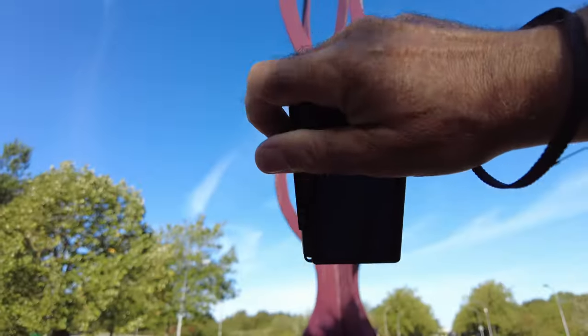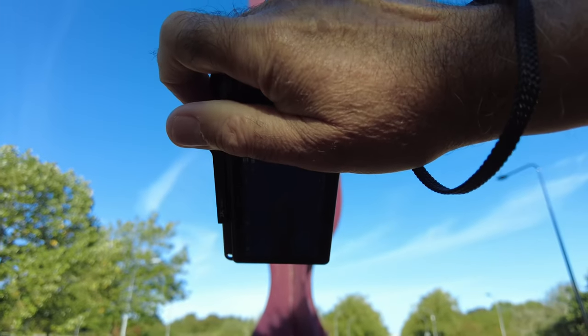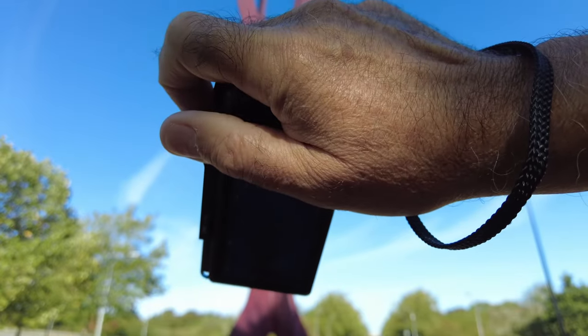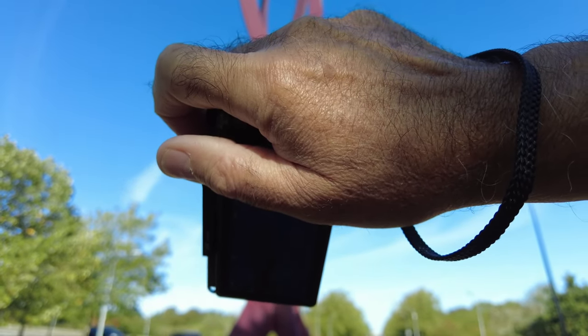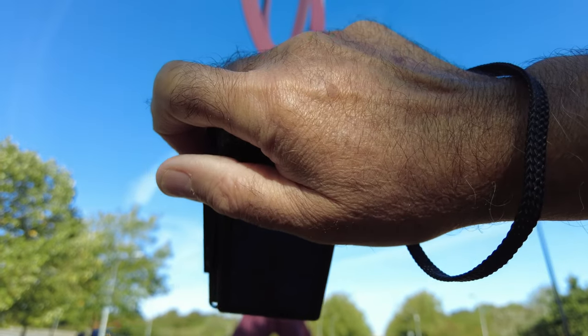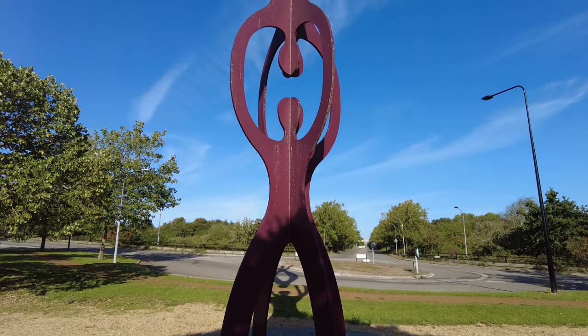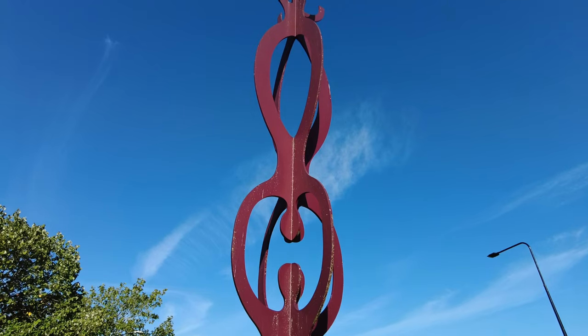I've just taken a shot looking up at this. The thing I find awkward is I'm trying to do a look-up shot but there's no tilt screen. With the Canon M50 Mark II I would find this shot easy because I could just flip the screen out — here I've got to try and get down on my knees and get below the camera. I'll just give this one a go a bit closer, down on my knees.